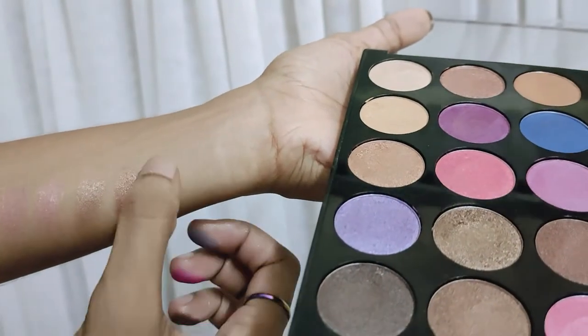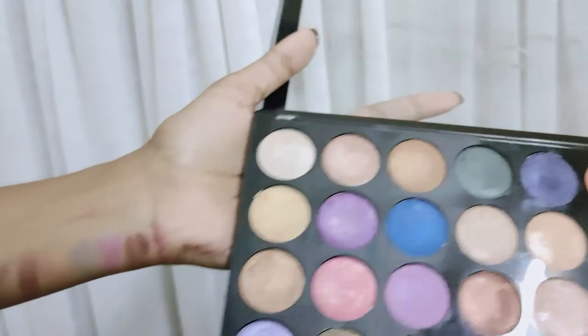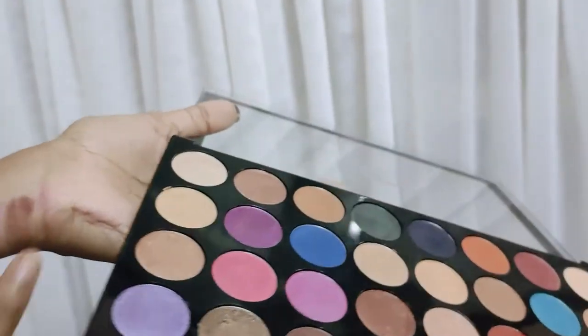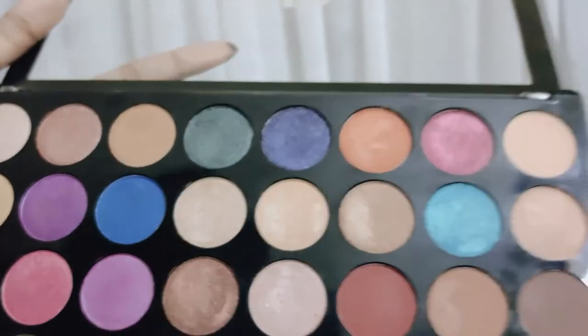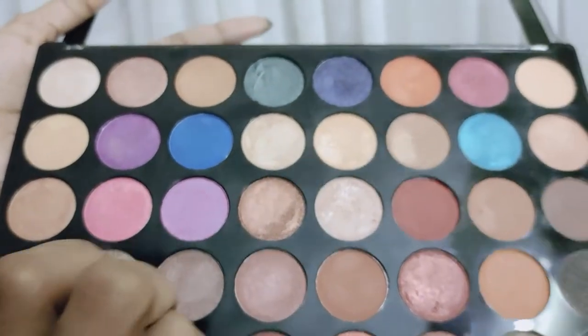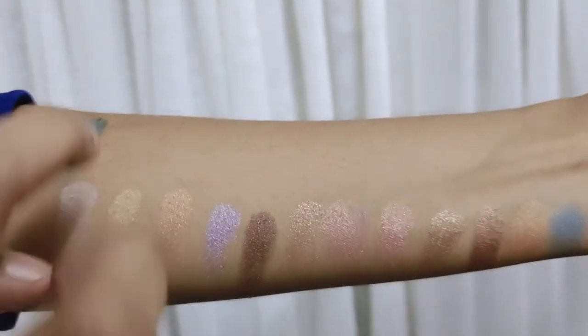It is a pretty big price range. If you want to use this palette, you should try this one because we can use it as multi-purpose. It includes highlighting shades, contouring shades, bronzer, black, gray, dark shades, golden, copper shades, and different looks you can create with this palette.